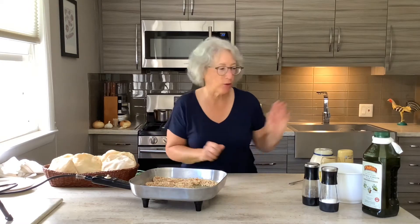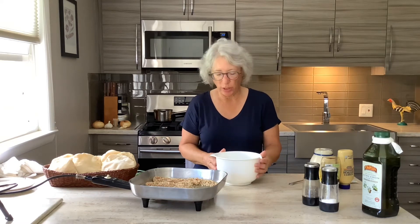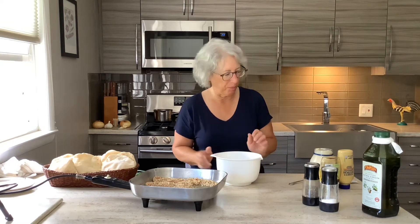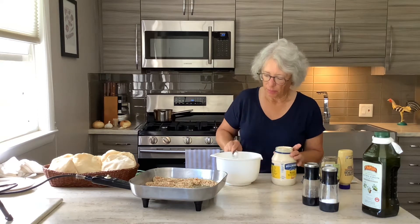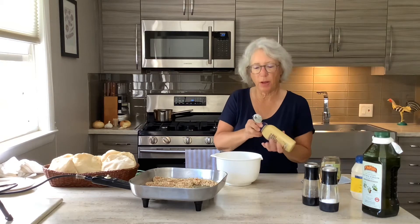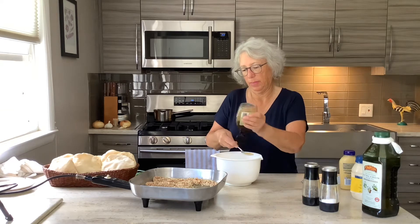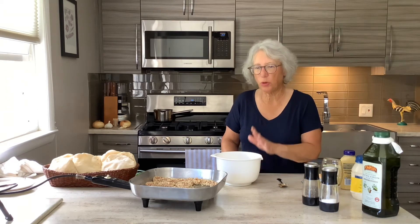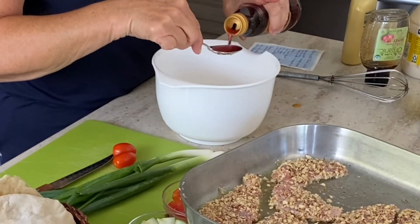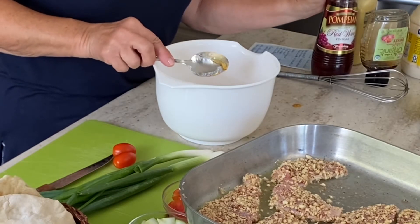While that's cooking, I'm going to go ahead and make my dressing. In my bowl, I have eight ounces of nonfat Greek yogurt. I'm going to add one tablespoon of mayonnaise, a tablespoon of Dijon mustard, a tablespoon of honey. I also need to add a tablespoon of vinegar. Then we're going to whisk that together with a little bit of salt and pepper.